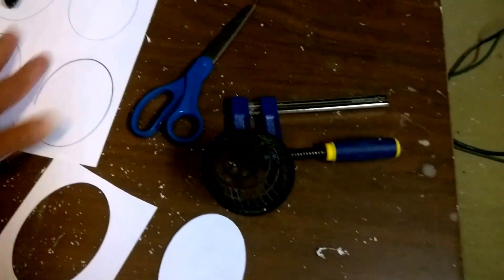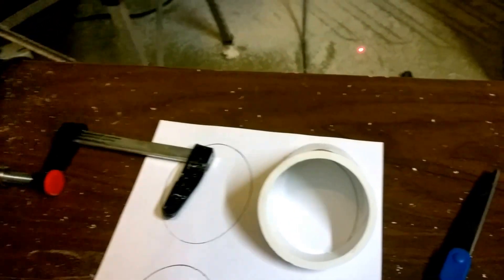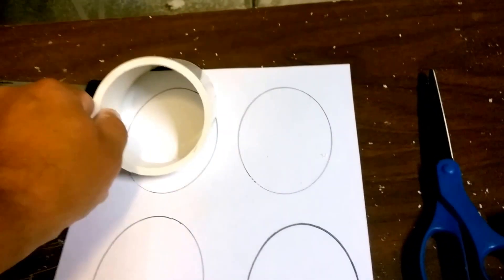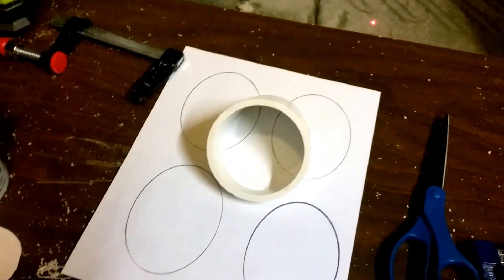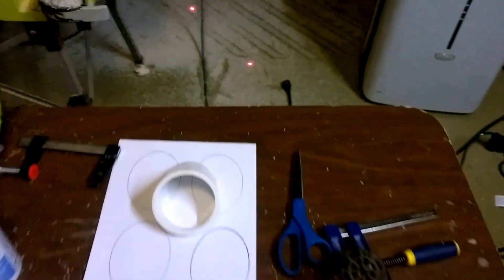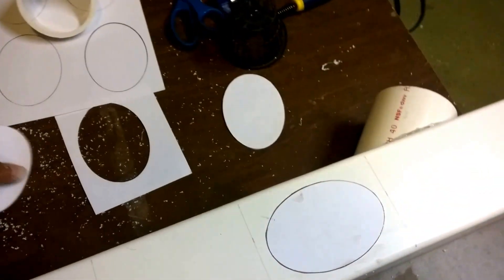For the template, I took a piece of paper, placed one of my cup holders on it, and traced the hole with a pencil. I did the same across all four, then ran it through a copy machine — whatever all-in-one printer you have at home. This makes everything more consistent. Then I cut them all out and end up with pieces like this. I take them and use the spray adhesive to adhere the paper right to the PVC. It doesn't move — it's glued down tight.